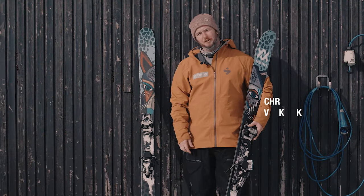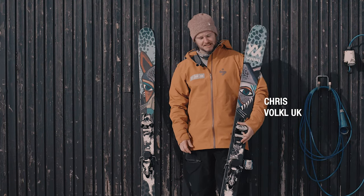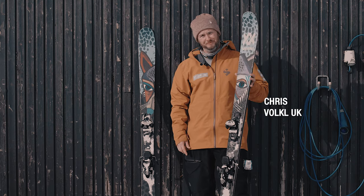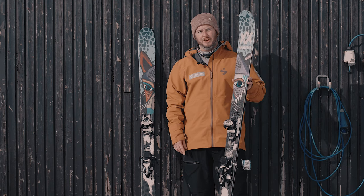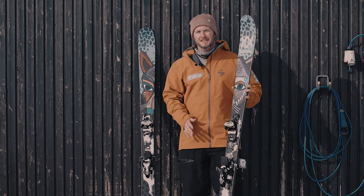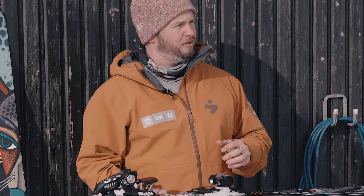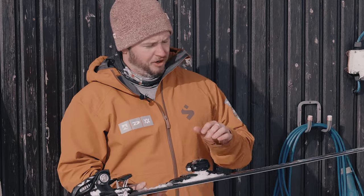Hello, Chris from Volkl here from sunny Glen Shee at the UK Ski Test. I've got here a brand new ski in our range — it's called the Revolt 104. It's a super fun, super poppy freestyle ski. We brought out the Revolt 121 last year which was a huge success, but that's quite a wide ski. What we wanted to do with this was come up with a ski that was a little bit more easy to use, a little bit more of an everyday ski — that's what we've got with the 104.